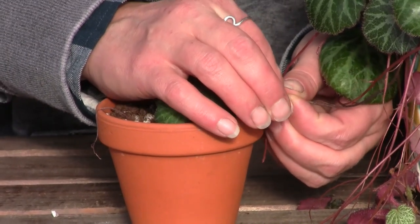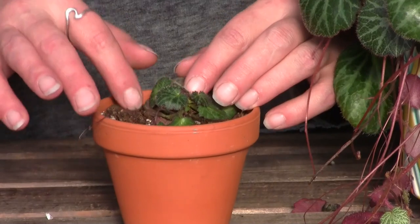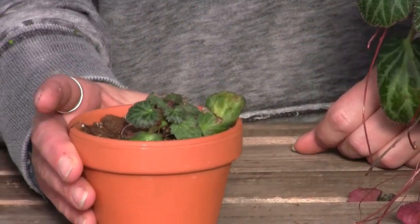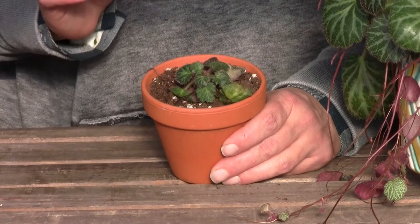Actually, if they fall off on their own, they usually do have a root system attached to them, and you can just stick them in some dirt and they're ready to go. You're going to want to use a really good humus-rich potting soil.